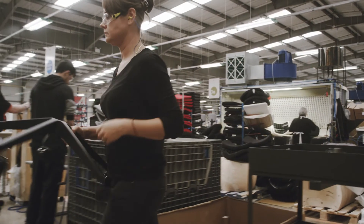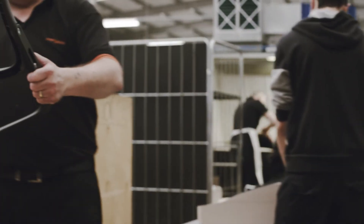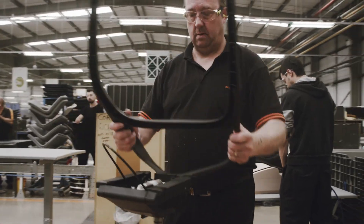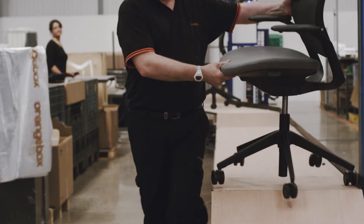Everything we make is underpinned by our commitment to get the most out of the materials and the energy that go into making our furniture. All this adds up to something that delivers task chair performance from a much lighter-feeling product.